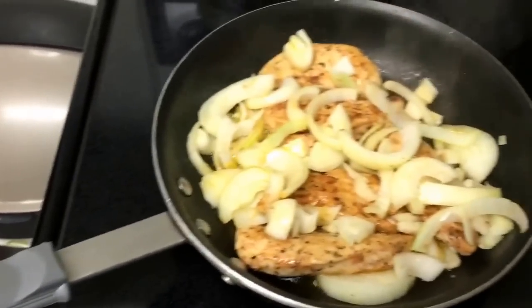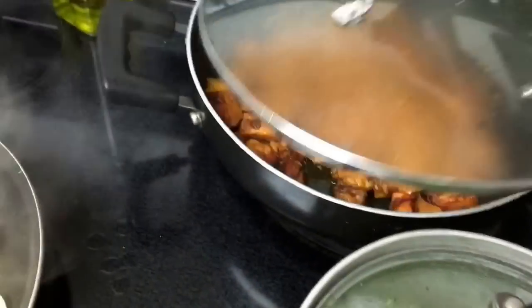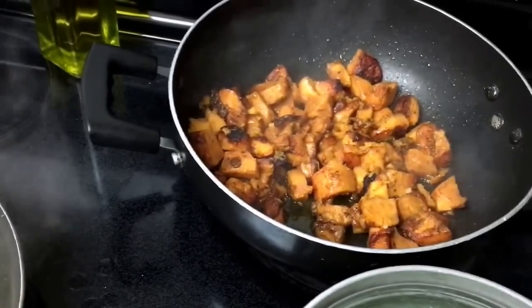I'm also making some steamed broccoli with olive oil, salt, pepper, and garlic powder, and some diced up sweet potatoes with olive oil, salt, pepper, cinnamon, and a little bit of paprika.